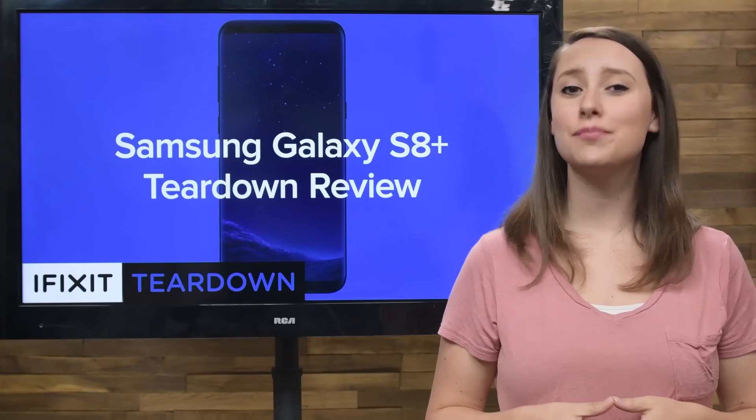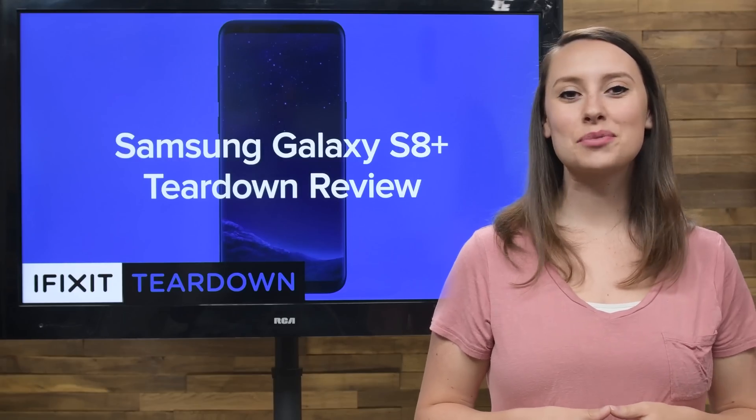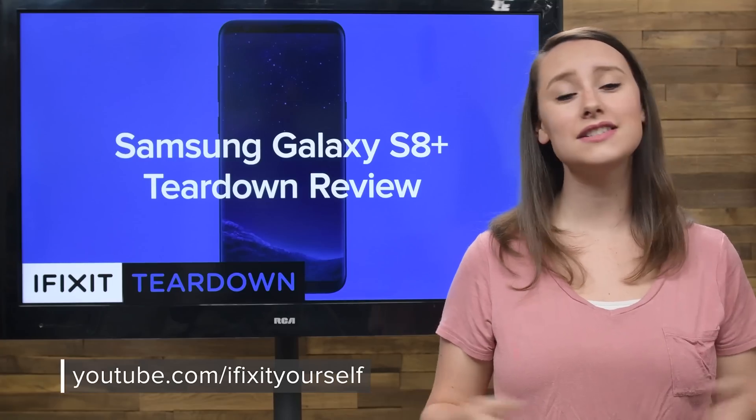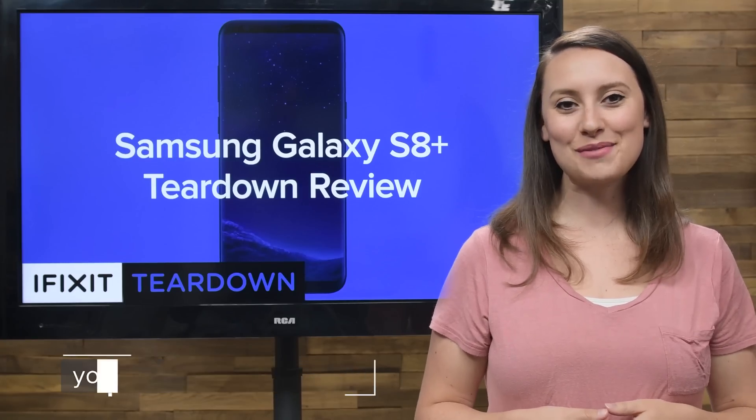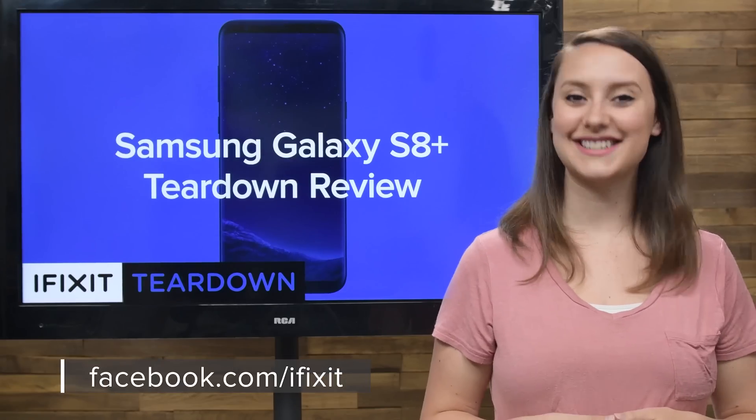And that's our teardown. For the complete teardown, including tons of beautiful, high-quality images, head on over to ifixit.com. Don't forget to subscribe to our YouTube channel to stay up to date on all our latest teardowns and repair videos. You can follow us on Twitter at iFixit, and give us a like on Facebook at facebook.com/ifixit.